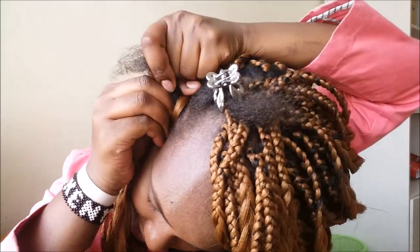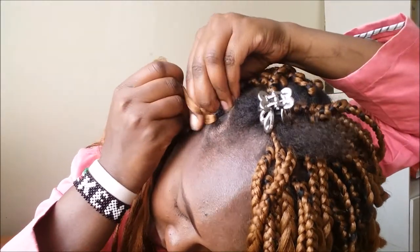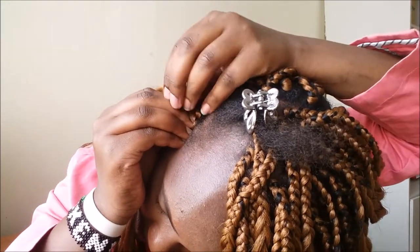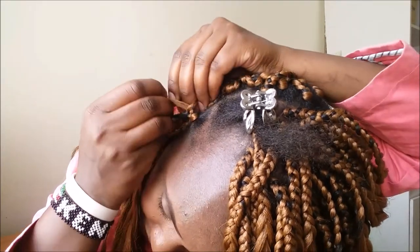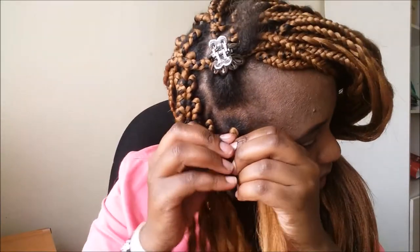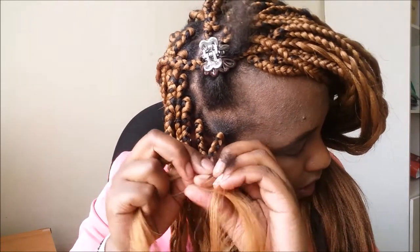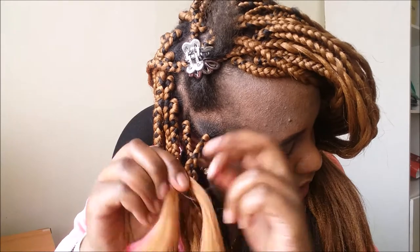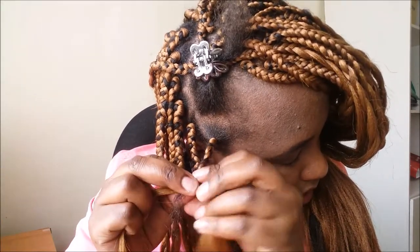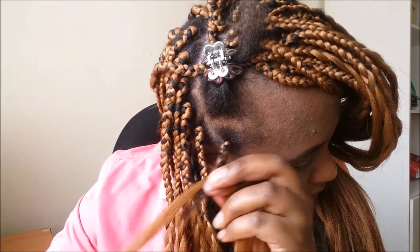Then I start braiding. I don't know how to explain how I do this, but just watch carefully and you'll probably manage to do it. Make sure it's firm and tightly holding — not too tight, but holding firmly. I change my hands like that to make it easier. At the end of my hair I section one part of the braid and it makes three parts, then I continue braiding.